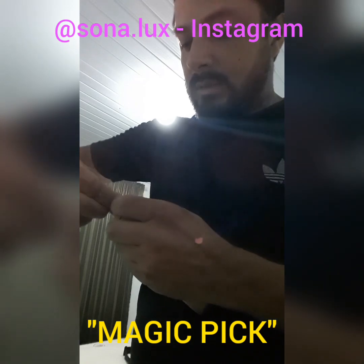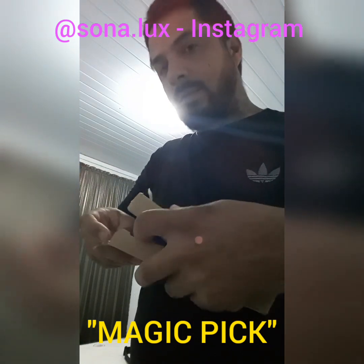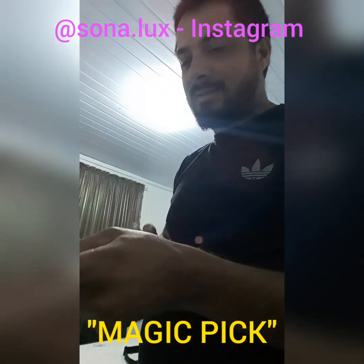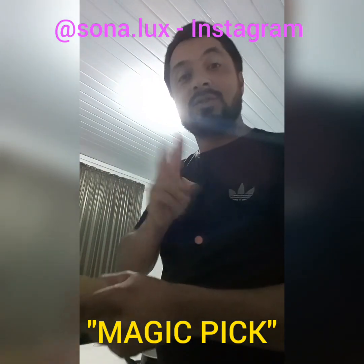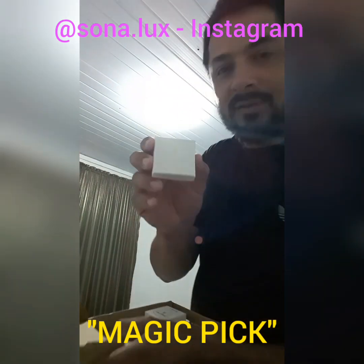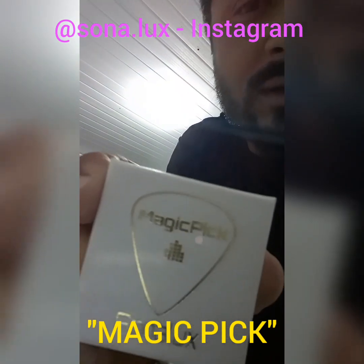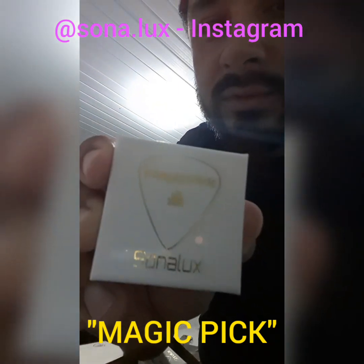Well, we are here to open the box now, let's see it. I'm very anxious to see this magic pick. Having a little trouble opening the box, but I'm actually managing to open it. Can't wait to see it. Wow! Can't believe they have sent two magic picks for me. Oh, this is great. Just have a look at that — can you see it? Sonalux magic pick. This is fabulous, just amazing.